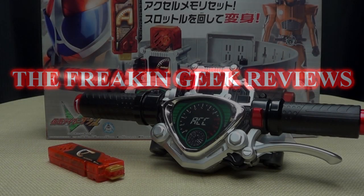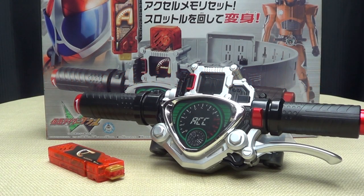Hey, what's up, YouTube land? Emgo here, the freaking geek himself, and today we will be reviewing the Kamen Rider Double DX Axle Driver.